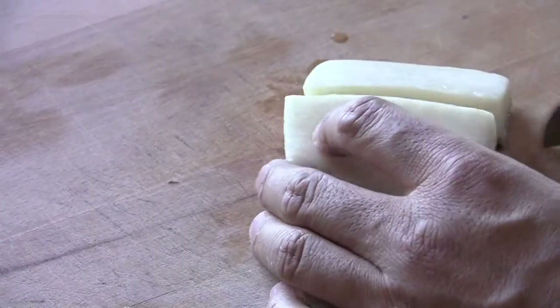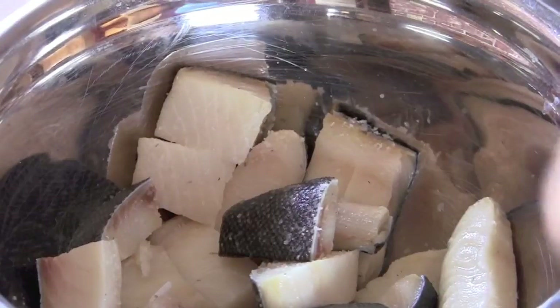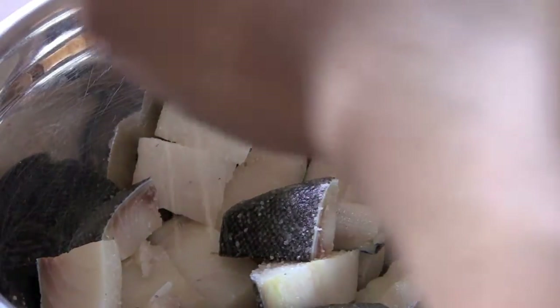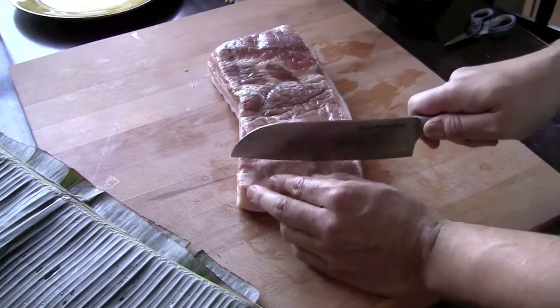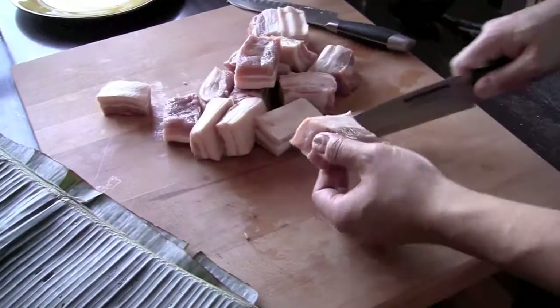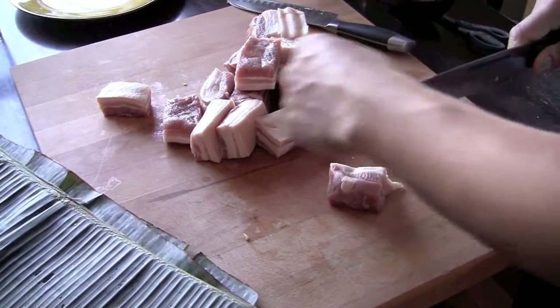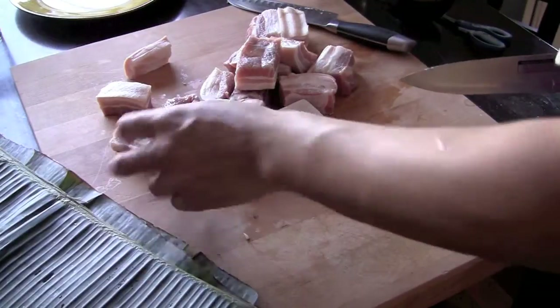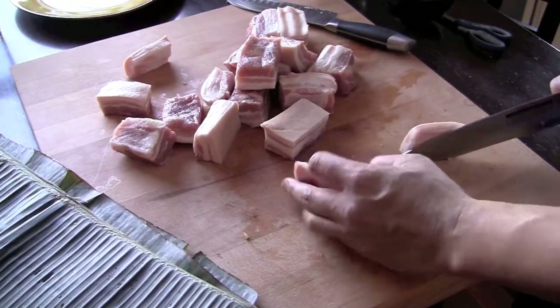Now this is black cod. It's a very nice and oily fish but very firm as well, so it holds up really good to the steaming we're gonna put it through. All I have to do is cut my fish into bite sized pieces and give it a little bit of salt. For pork, I'm gonna use pork belly which I've trimmed into bite sized pieces — a couple pieces per packet. I'm also gonna trim some of the fat but I do want to keep some because I need that flavor to bring everything together when it steams.